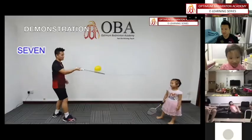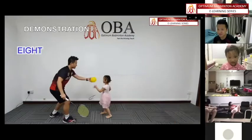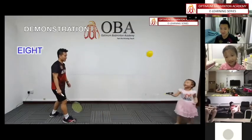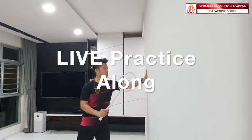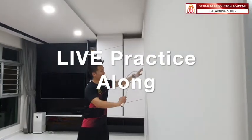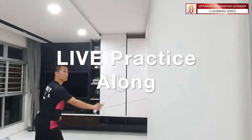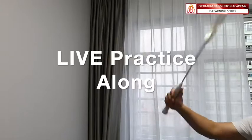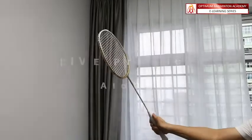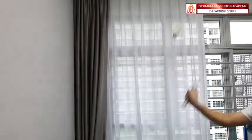Are you guys ready for a fun activity? You can control the racket. And demonstration — you all watch carefully.